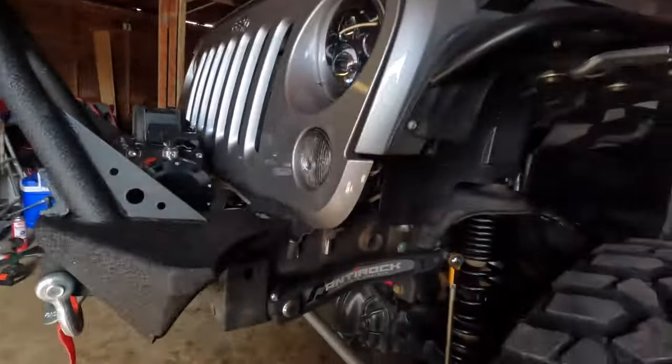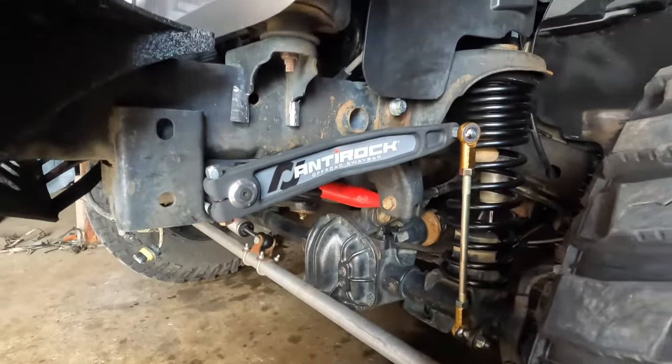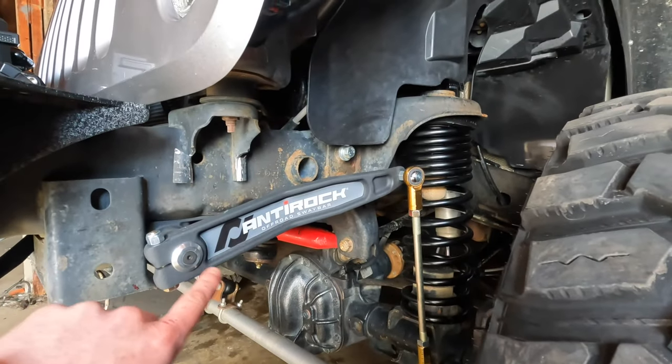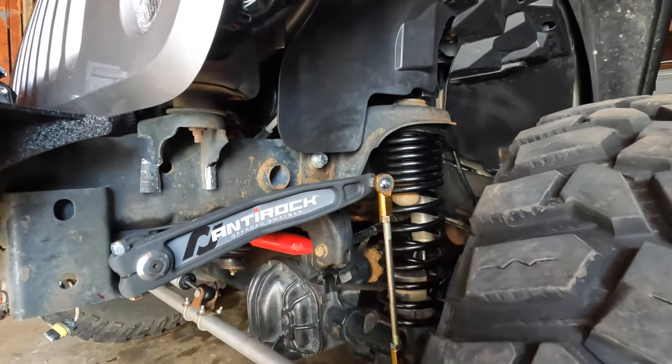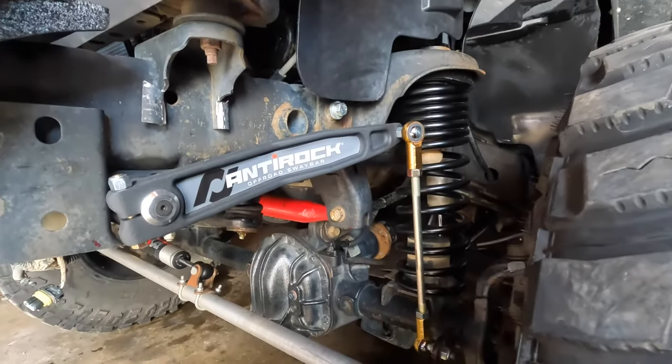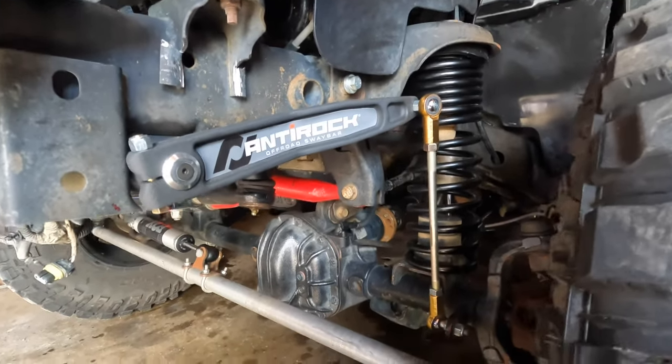Alright guys, we are back - it is the next day. The links didn't come in until really late last night so I didn't want to mess with it, but here's the finished product. We got them on. I did opt to go a little bit higher on the angle here because I'm hoping to have a lot of down travel with these big coils and larger shocks, so I wanted to angle it up just a little bit more.